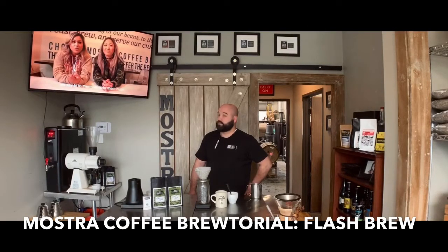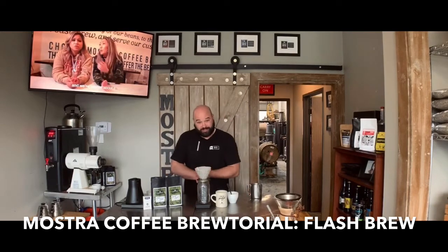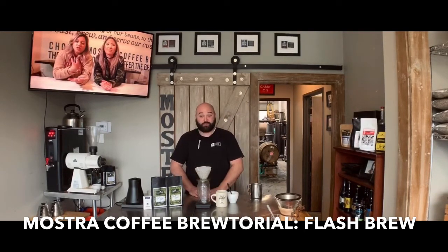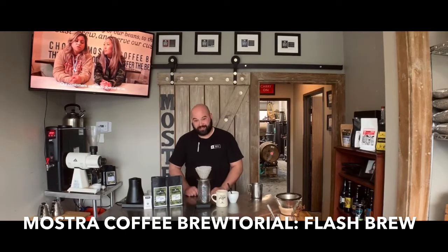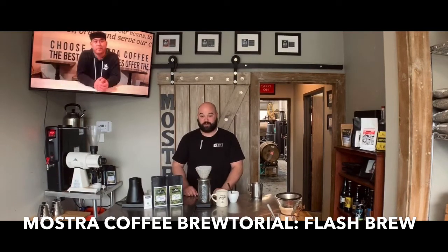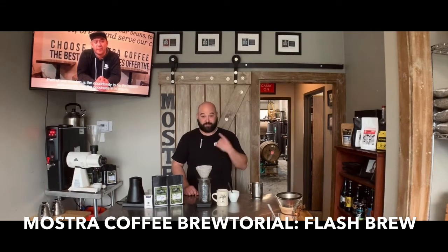Welcome to Mostra's Instagram. Since we're in quarantine season right now, we figured we'd show you a couple different brew methods to play around with and spice up your life so you don't go stir crazy. Don't touch your face like I just did, though.